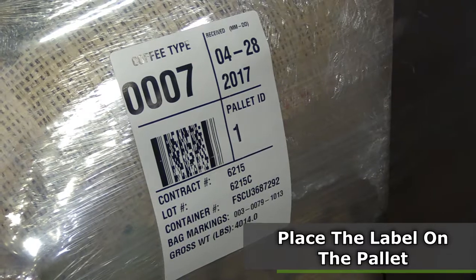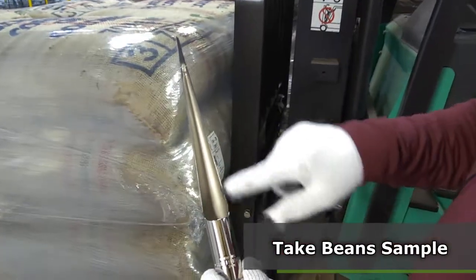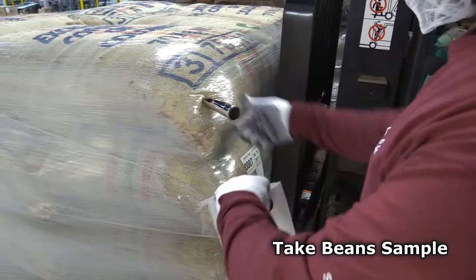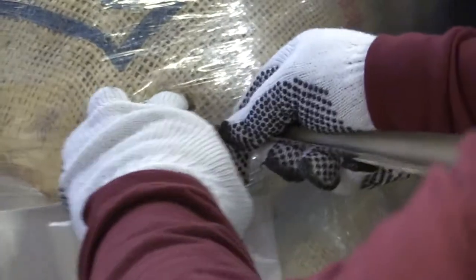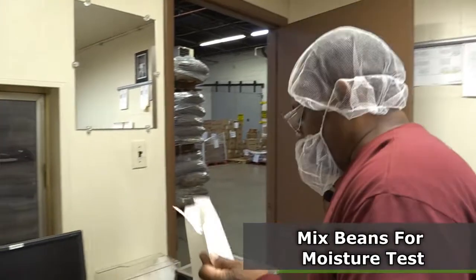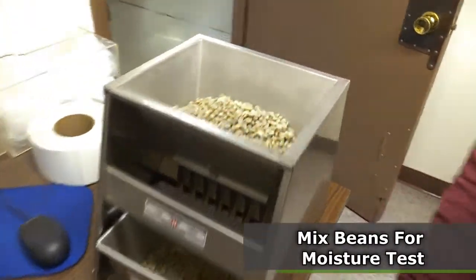I will also take a sample of beans from that pallet. We have a bag poker which is open-sided and will pierce the bag. Poke the bag, take a sample of beans, remove the poker, then try to repair the hole. We have the sample for that particular pallet. When the samples are done, they need to be mixed to get an accurate reading for the moisture.